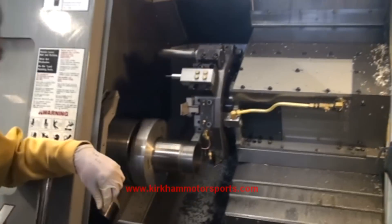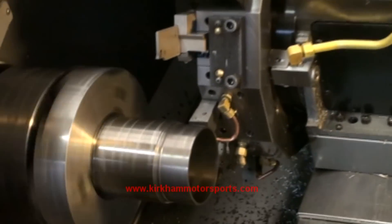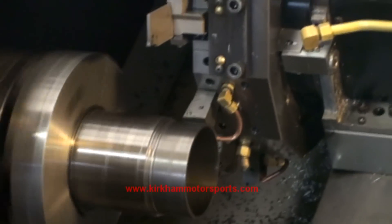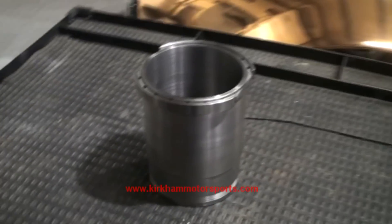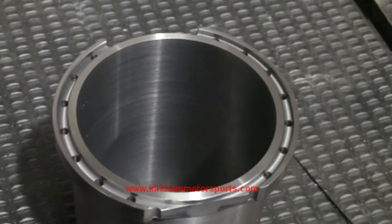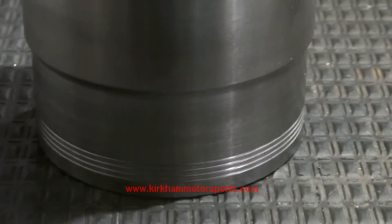This is Dave, and I'm singling the sleeves. This is the sleeve that we're going to be using in the block. The holes are drilled up in the top to help with cooling against the head. You can see it's necked down right here where the O-rings go.